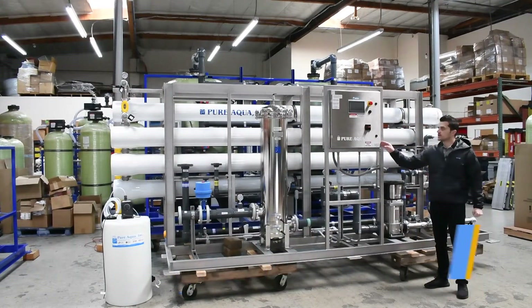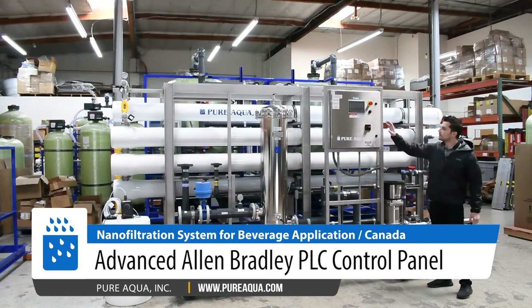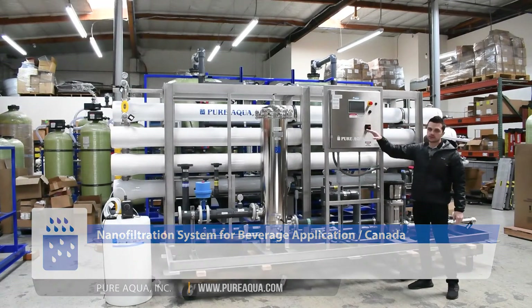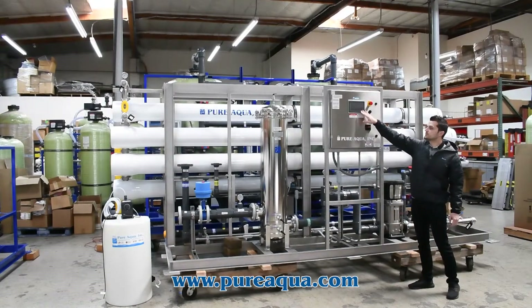On the control side, we're utilizing an Allen-Bradley Micrologix PLC where everything is seamlessly controlled and locally monitored, and integrated within the client's plant PLC. All inputs and outputs are displayed here.